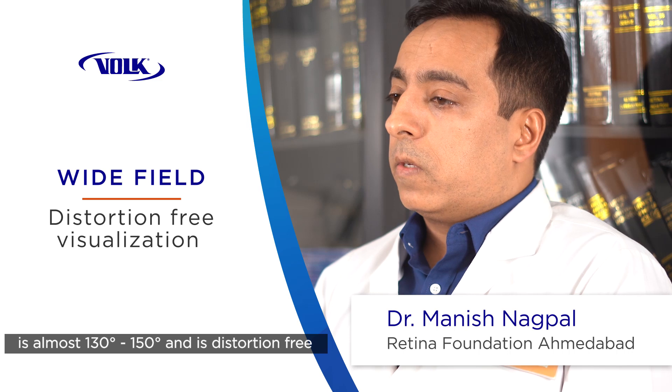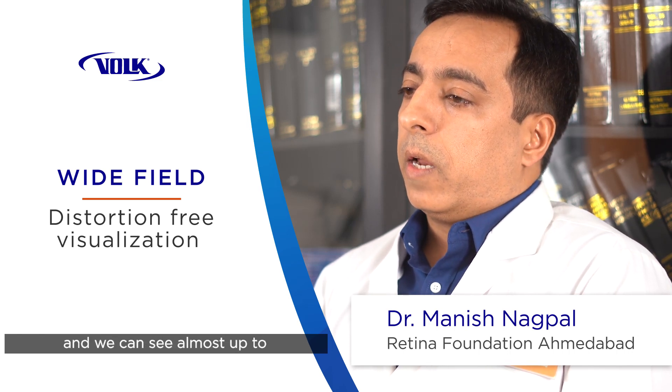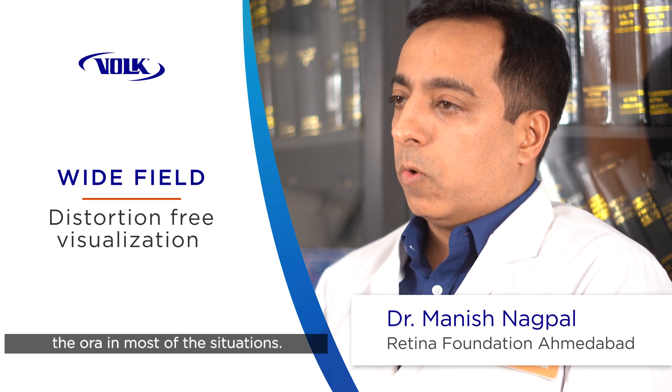The wide field viewing is almost 130 to 150 degrees, and it's distortion-free. We can see almost up to the ora in most situations.